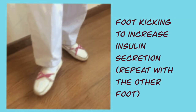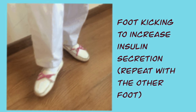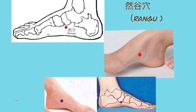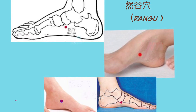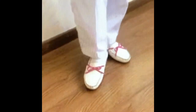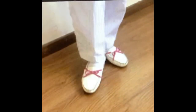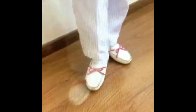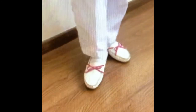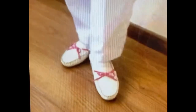Movement 4: Kicking the side of one foot with the other to increase insulin secretion. Repeat with the other foot. This movement stimulates the rangu point situated below and slightly in front of the bump on the inner side of each foot. Using the heel of a foot to kick backwards towards the acupoint on the other foot improves blood circulation and stimulates body energy. It is a commonly used acupoint for adjusting the body's function of insulin secretion, venting inner heat, and calming the nerves. You can choose from a standing or sitting position for the kicking movement. When standing, make sure to hold on to a wall or piece of furniture to stabilize the body.